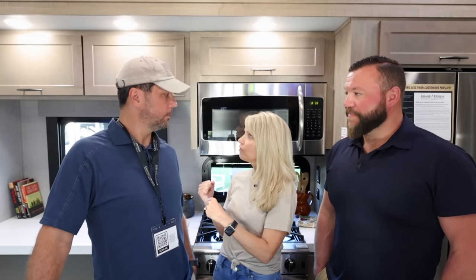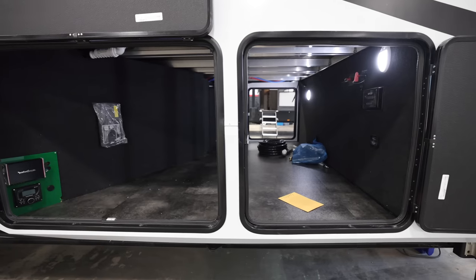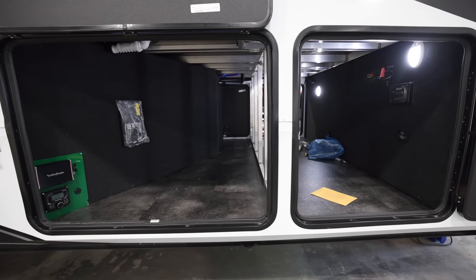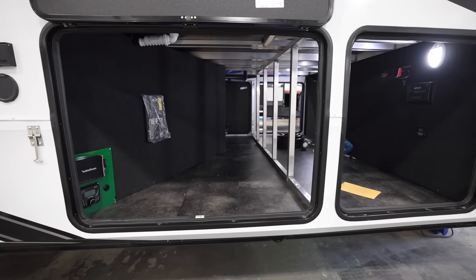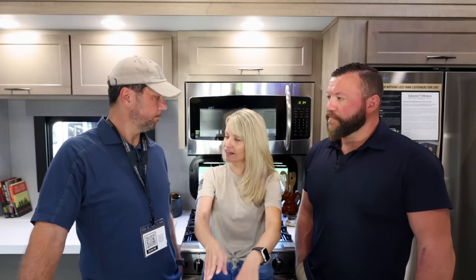In the basement, those support beams along there will not be there in production - that was just for the prototype. We found some ways to reinforce that span so it will be completely open under there - for bicycles, racks, or whatever. Taking those beams away from the middle makes that space amazing.